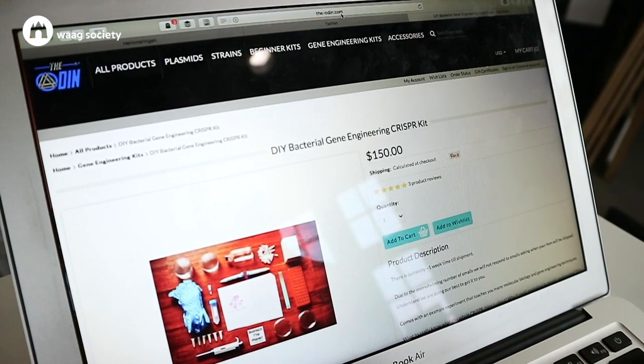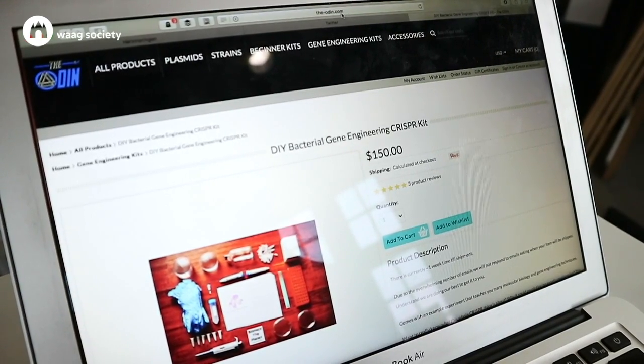And as a case study I'm using the kit that I ordered online from the Odin. It's called the do-it-yourself bacterial gene engineering CRISPR kit, and it allows anyone to do genetic engineering at home.